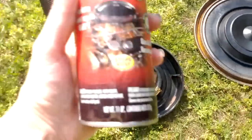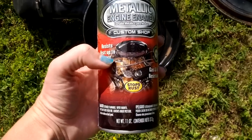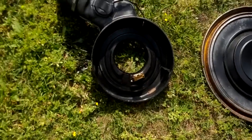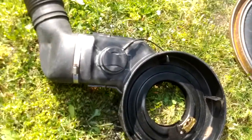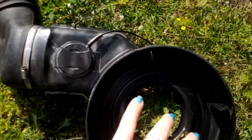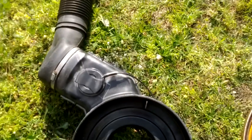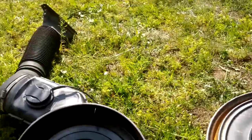I used Rustoleum Metallic Engine Enamel — that's what I used on the differential cover as well. It's gas and oil resistant and high heat. It's not quite as shiny as I thought; maybe I didn't do the best job, but it's sparkly. I just spray painted this really quick to cover the brown spots from a little bit of rust. I think it looks a lot better. Hopefully people think I have a brand new engine just because it looks clean. All stock — that's the way I like it.